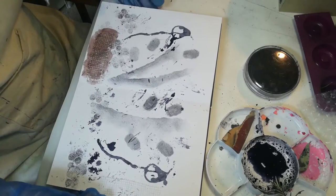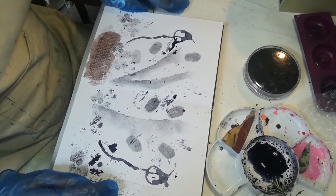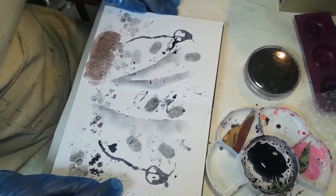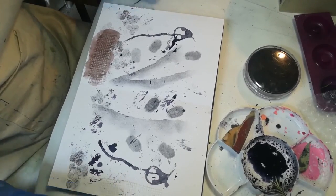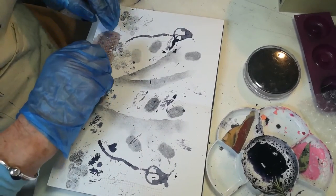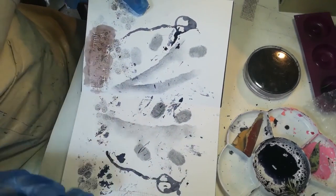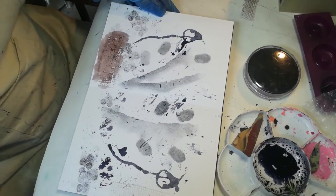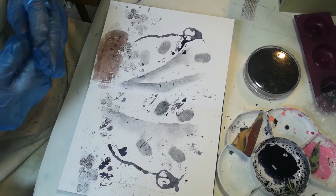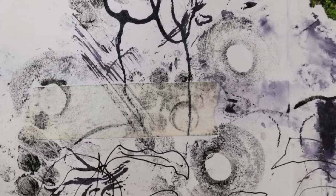I think that'll be enough marks for the page. I am going to show you how I actually resolve the page and make it into something more of an image. I'll just pull this off to show you how it leaves a little bit of a grid mark. I'll show you how to resolve the page — I'll just let this dry first.